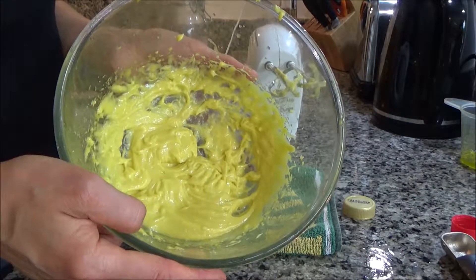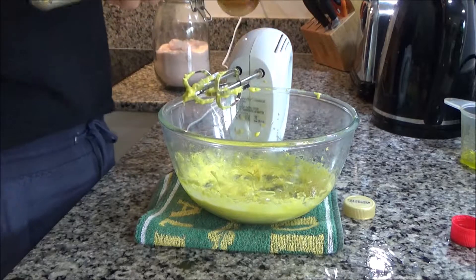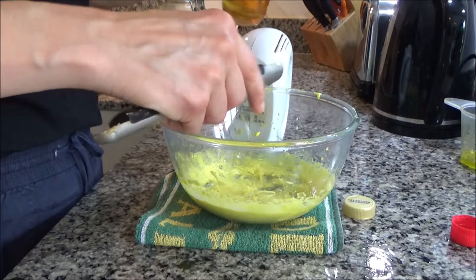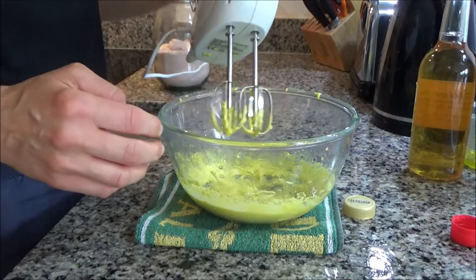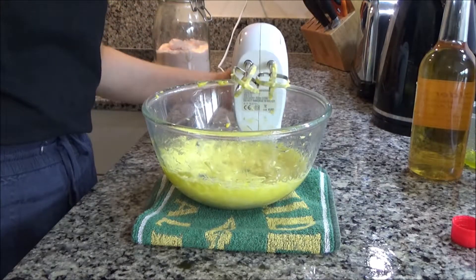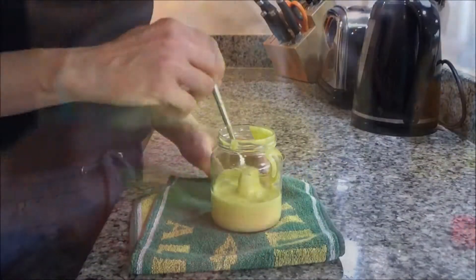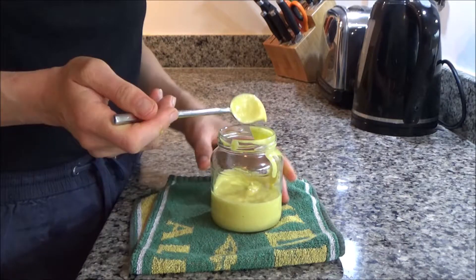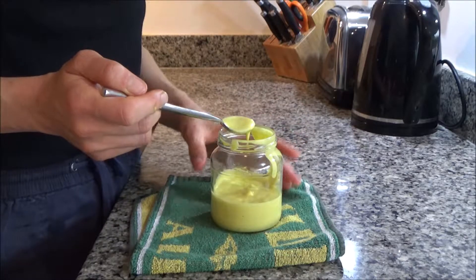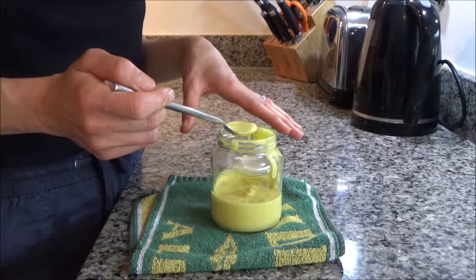When it gets to a really nice and thick consistency, you want to add a tablespoon of apple cider vinegar. That will just thin it out a little bit and also give it a bit of flavour. And that is your mayonnaise done. Transfer it to a glass jar with an airtight lid — this will keep in the fridge for about two to three days, no longer than that, as it will go off. Unfortunately it's not freezable either.